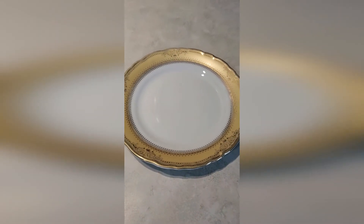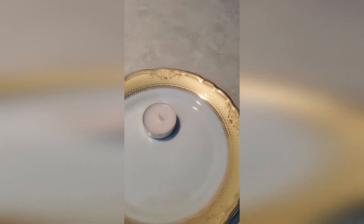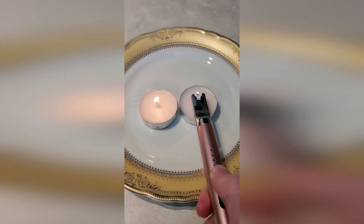This is an emergency heat hack. I want to stress this: do not leave this unattended, as with any fire. All you need is a saucer, some tea light candles, and a clay flower pot.